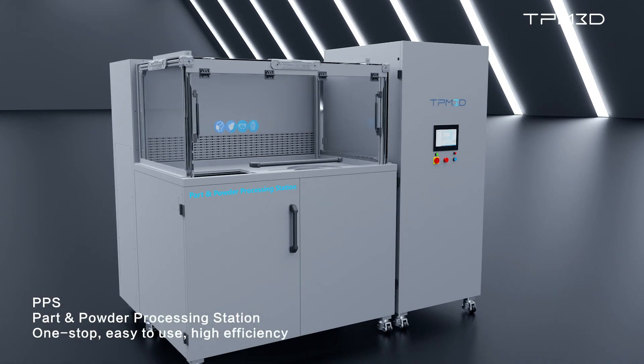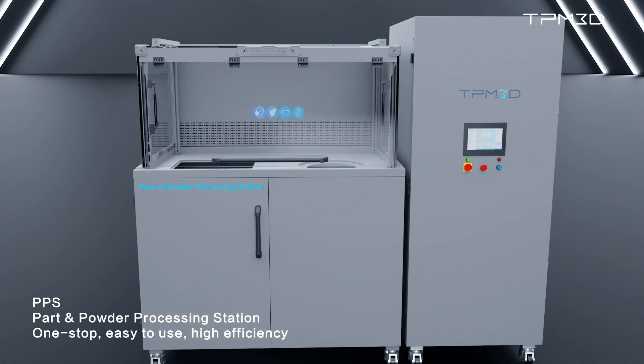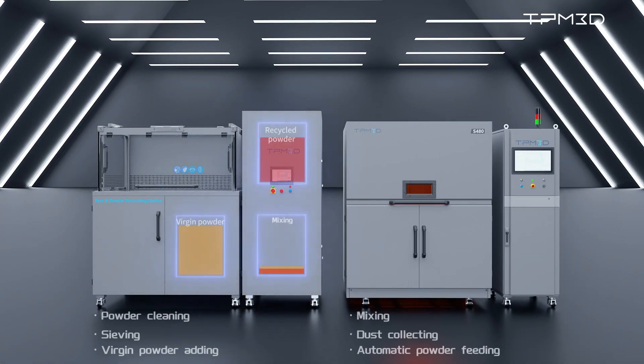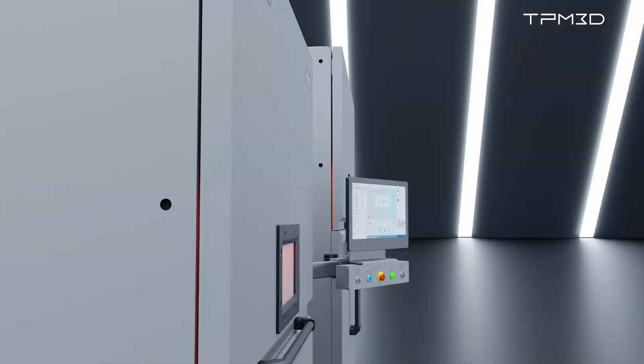TPM3D provides users with a comprehensive sintering solution, complemented by the efficient All-Link-1 Powder Cleaning and Management Device, PPS. PPS integrates six functions: part cleaning, dust collection, powder filtering, new powder dispensing, blending, and automatic powder supply, significantly reducing environmental powder leakage, minimizing labor input, and achieving automated online powder supply for easier and more efficient part cleaning and powder handling.